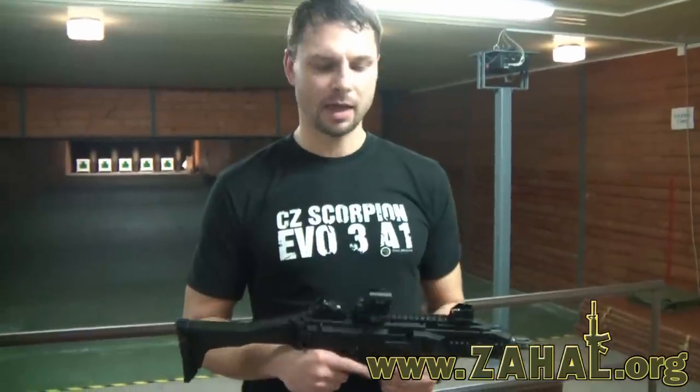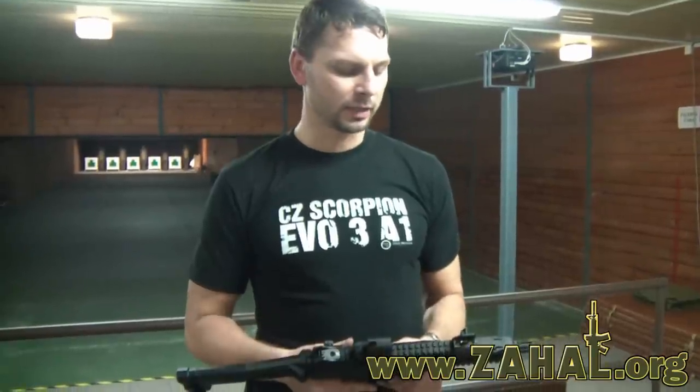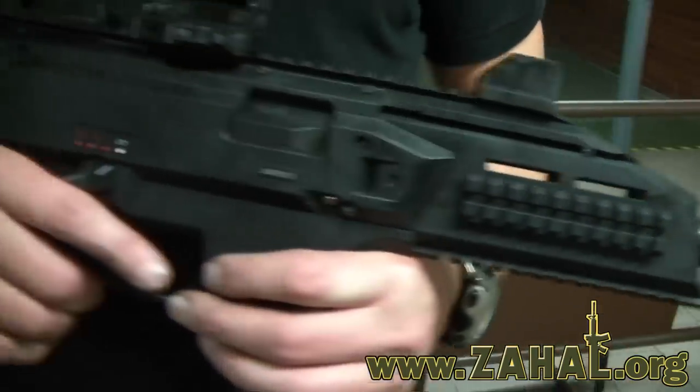Hello, welcome to Czech Republic! I am from CZ company and I would like to introduce our new submachine gun. This is the new Scorpion EVO 3A1. This is a submachine gun in 9mm.